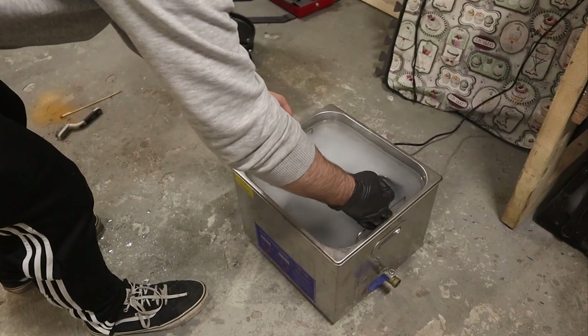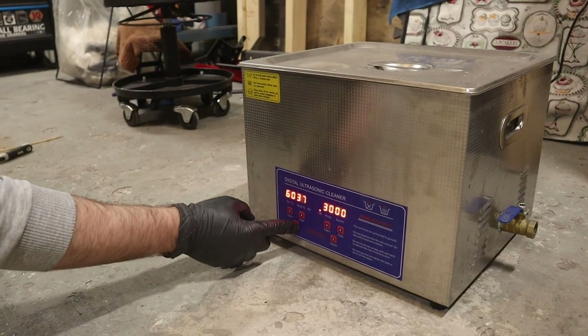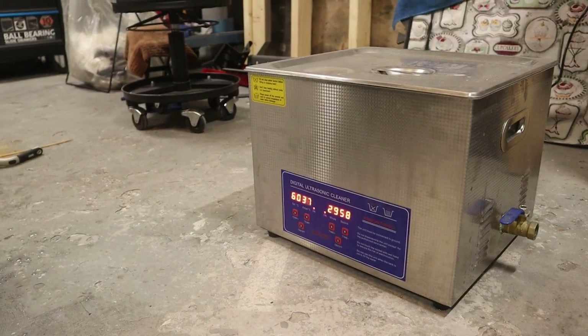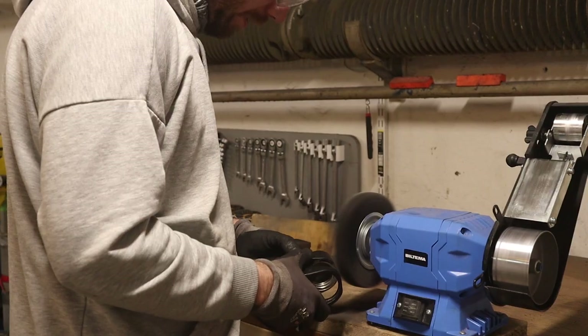An ultrasonic cleaner is absolutely not necessary to clean something, but it is very convenient. It's one of those tools that at least halfway does what it promises. I like it — it saves a lot of time.